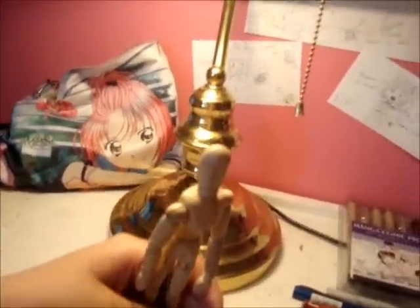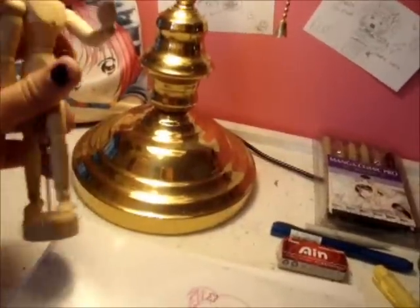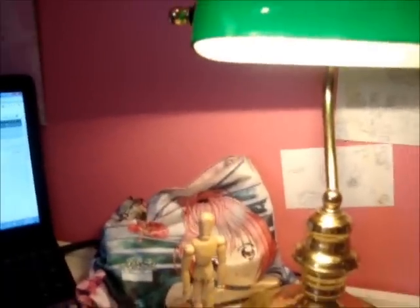I almost forgot my wooden mannequin — lots of people call it a dummy, but I call it a wooden mannequin person. It bends every way you want it to, except it doesn't bend too well at the elbows and knees like normal people can. But either way, you can stick it in a pose and it's good for proportions — it helps you get a good idea of where everything is. A lot of manga artists use it because you constantly have to draw new positions.